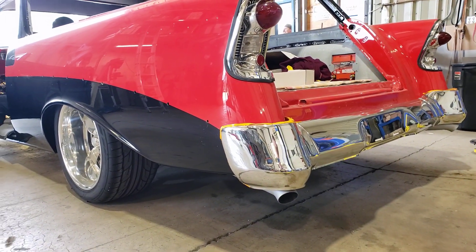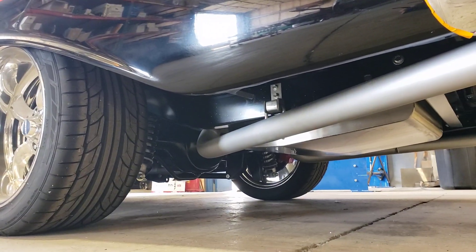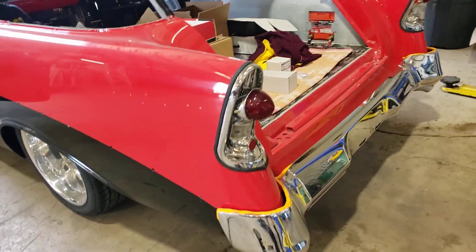Tom did the X-pipe way at the very back of the car to help with that as well. It's behind the rear axle. It's a really nice mellow tone.